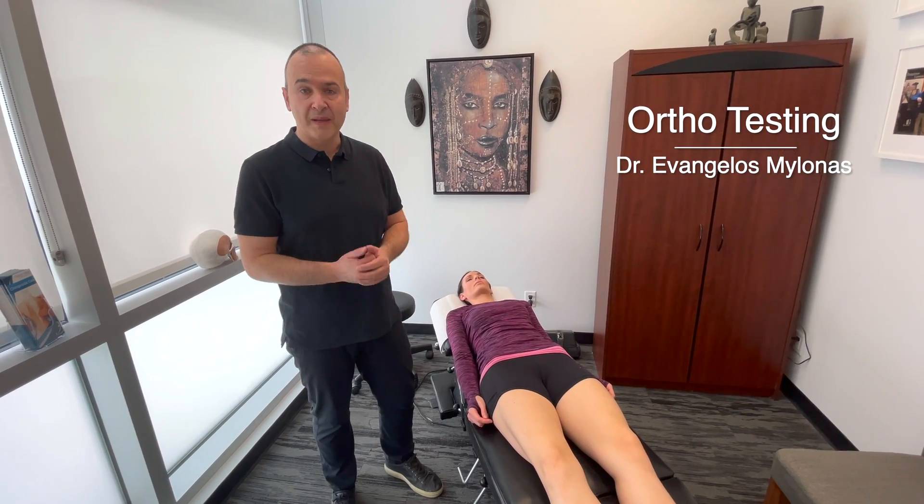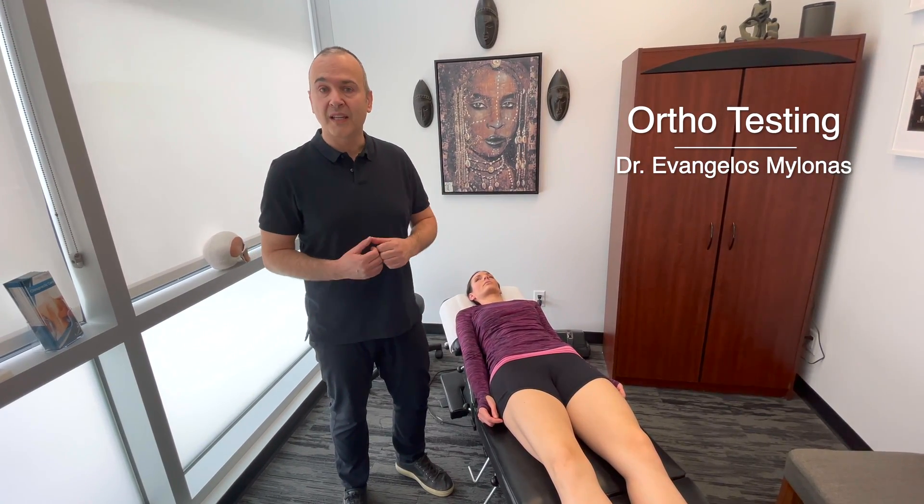Now let's demonstrate some orthopedic testing. First off, we're going to test the ACL, the anterior cruciate ligament.